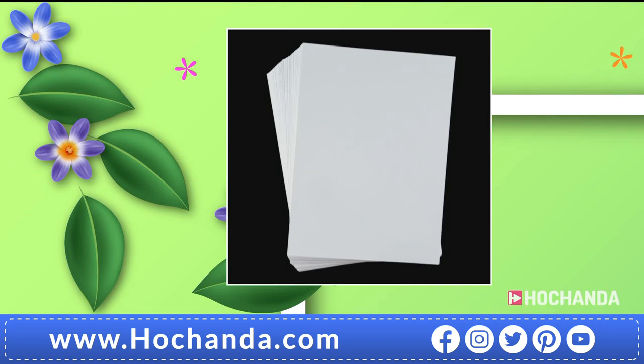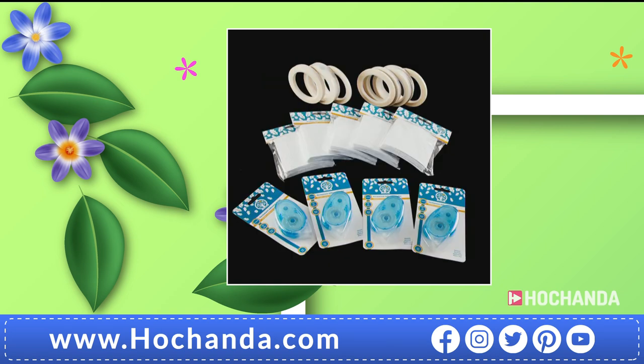Now we're just going to tell you about a couple of seven day savers. First, the smooth stamping card from Jellybean Crafts — 250gsm, 125 sheets in total, eight pounds saving. Stock up while you can — £12.99 is the price, item number 580149. We've also got an adhesive collection — always stock up on your essentials. You've got double-sided tapes, tape runners, and foam pads, something for every job. Item number 897211, everything for just £19.99.